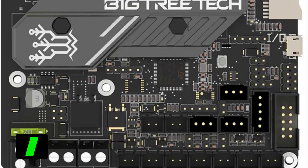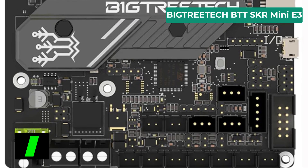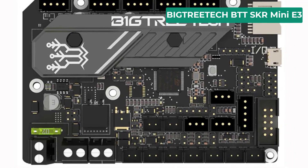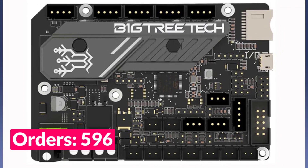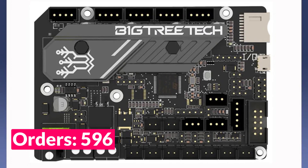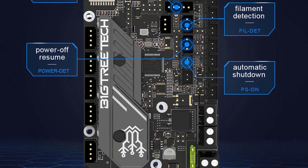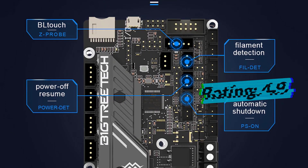Number 1 on our list is the BigTreeTech BTT SKR Mini E3. Specifications: Brand name — BTT. Item type — motherboard. Model number — SKR Mini E3 V3.0. Size — 103.75 by 70.25mm. Master chip — STM32G0B1 RET6. Power input — DC 12/24V. Communication interface — USB Micro-B type. Motor driver — TMC2209 UART mode. Compatible with — Ender 3, Ender 3 Pro, Ender 5, and CR10 printers.